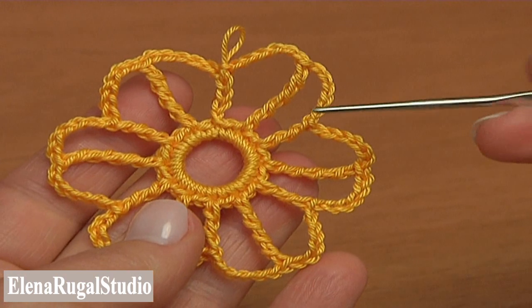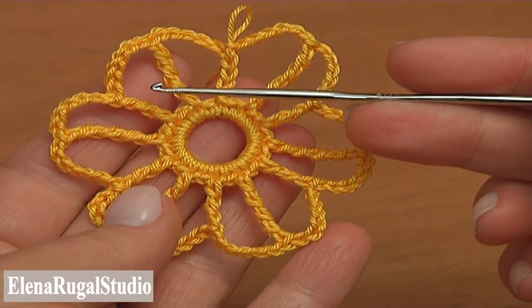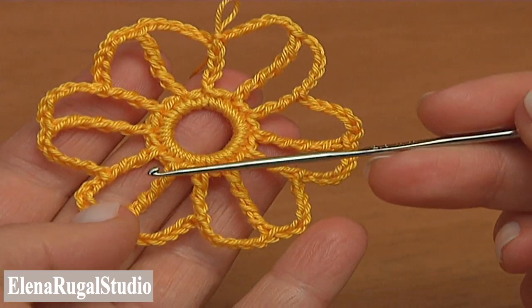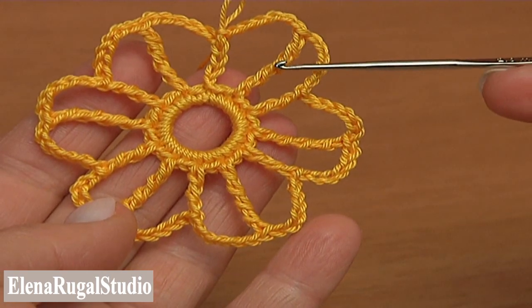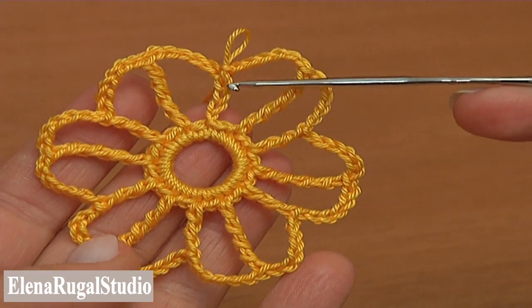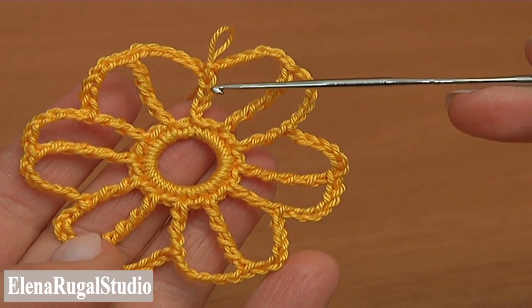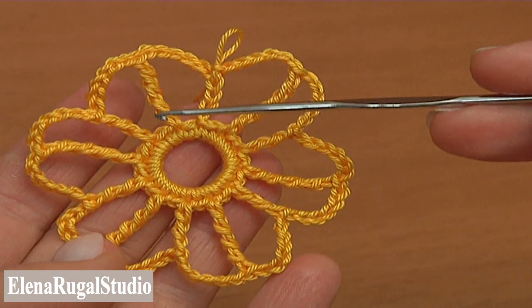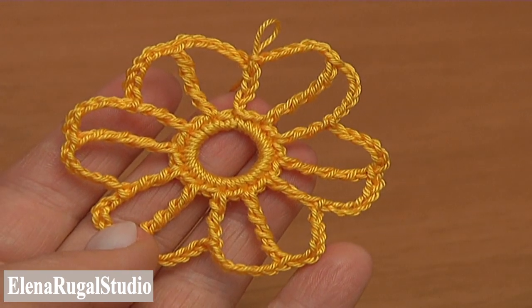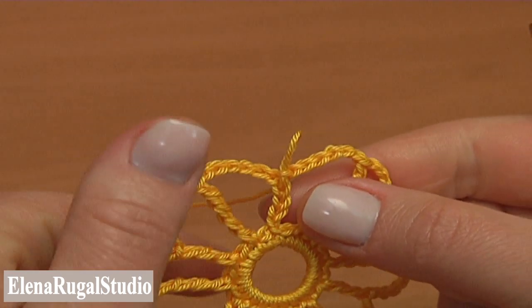As you can see in the round we've just completed there are 6 triple treble stitches — these tall ones — and 6 trebles. The chain of 4 at the beginning of the round is the same height as all of the trebles. Now in the next round I'll be crocheting petals.